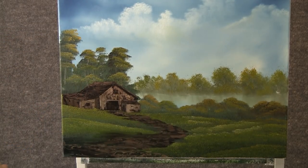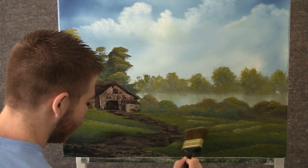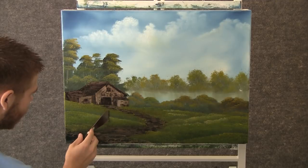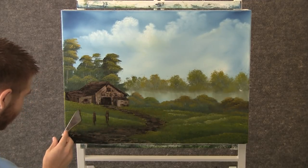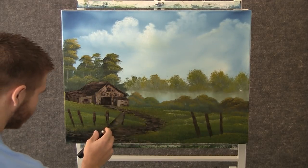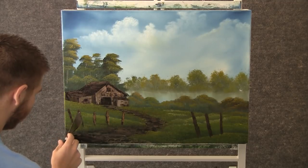Now back to the 2 inch brush that we were highlighting with, and we can kind of just clean up the edge of the path and set it right down into the painting. Now with the knife and some brown, we can add a little fence — it just comes like that. Now with a little bit of brown and white, we can highlight those — just touch and give it a little pull.